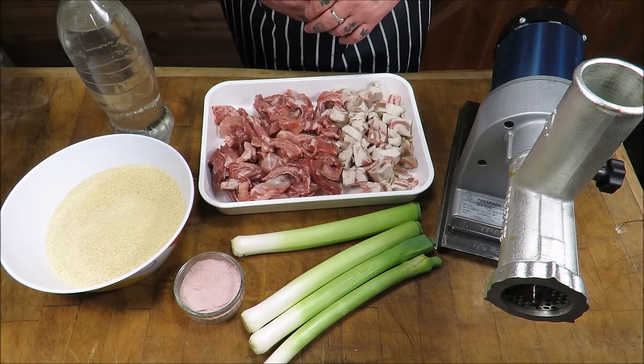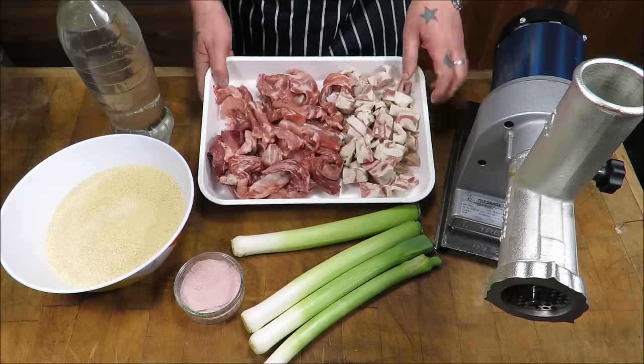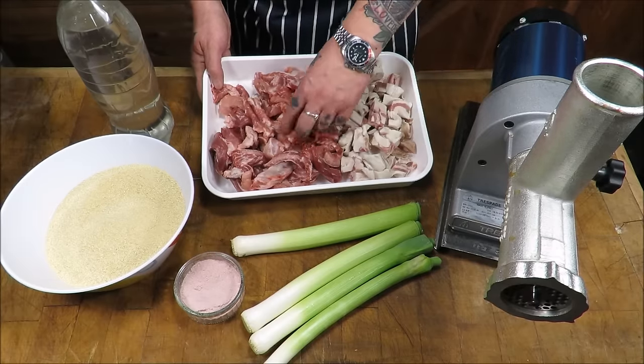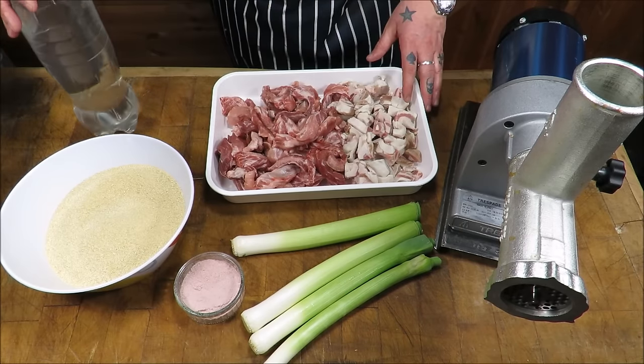Now, two key things when making sausages. Number one is temperature. Everything needs to be cold — really cold. To the point where I've put my fat in the freezer just to get it firm, and also my meat. More on that later. Obviously chilled water — nice and ice cold.